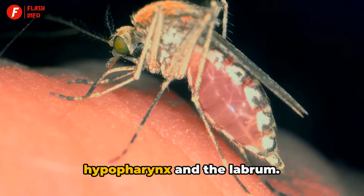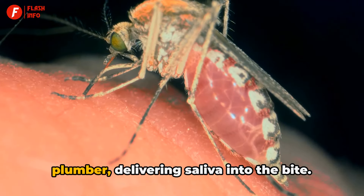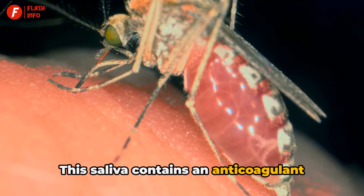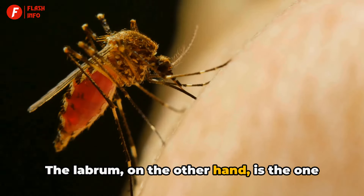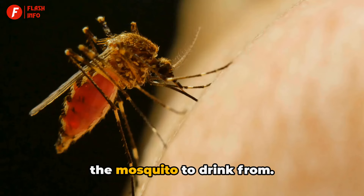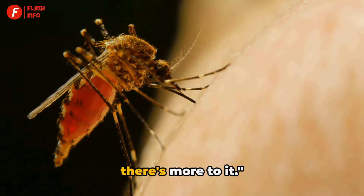The real work is done by the hypopharynx and the labrum. The hypopharynx acts like a little plumber, delivering saliva into the bite. This saliva contains an anticoagulant, which ensures your blood flows freely. The labrum, on the other hand, is the one that draws blood, acting like a straw for the mosquito to drink from. It's a complex process — but there's more to it.